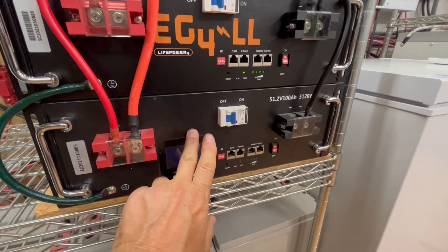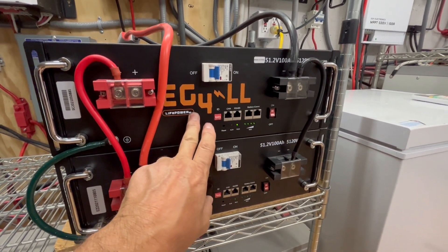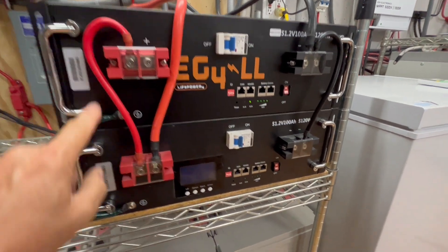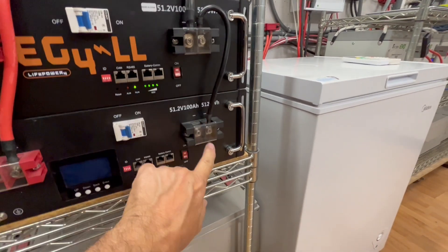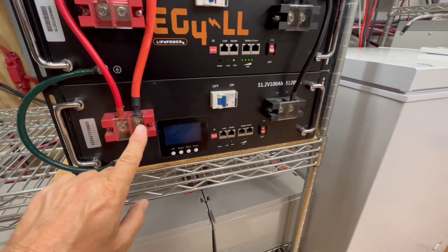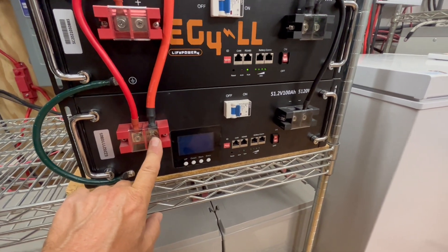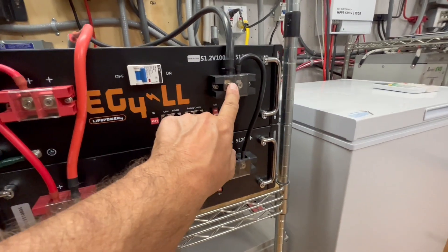We had this one originally and we just added this one from Signature Solar. These are done in parallel — negative to negative, positive to positive — with the positive on the bottom battery and the negative on the top battery.